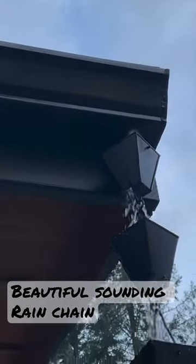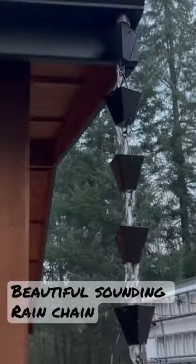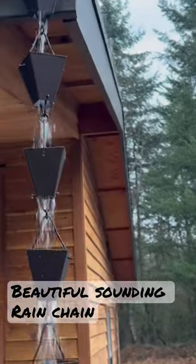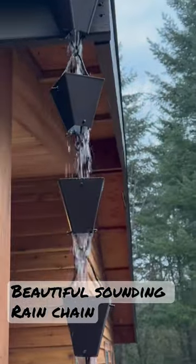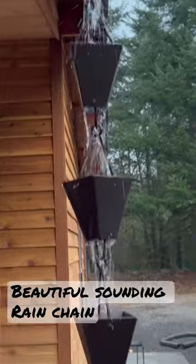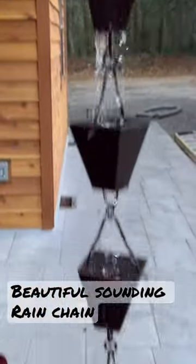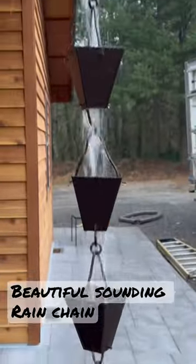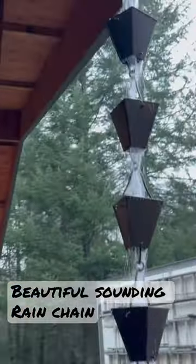My favorite rain chains right there. Looks really nice, especially on a log cabin. Look at that beautiful rain chain on a log cabin. Look at that water flowing down. No downspout needed. Very nice. My favorite chain.